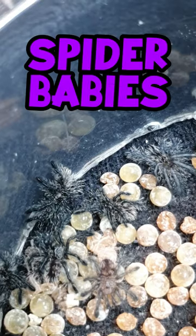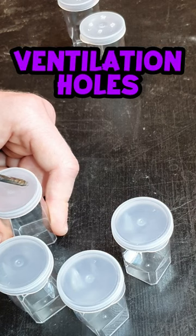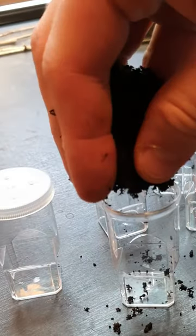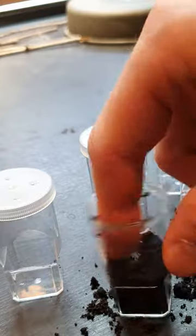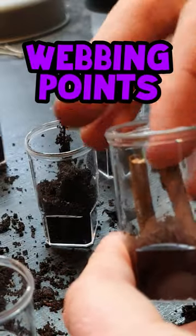Today it's time to rehouse my spider babies into their own individual enclosures. I start by adding ventilation holes into the new enclosures. Once that's done I will add substrate and some sticks into the enclosure. The damp substrate will help with the humidity and the sticks will be webbing points for the spider.